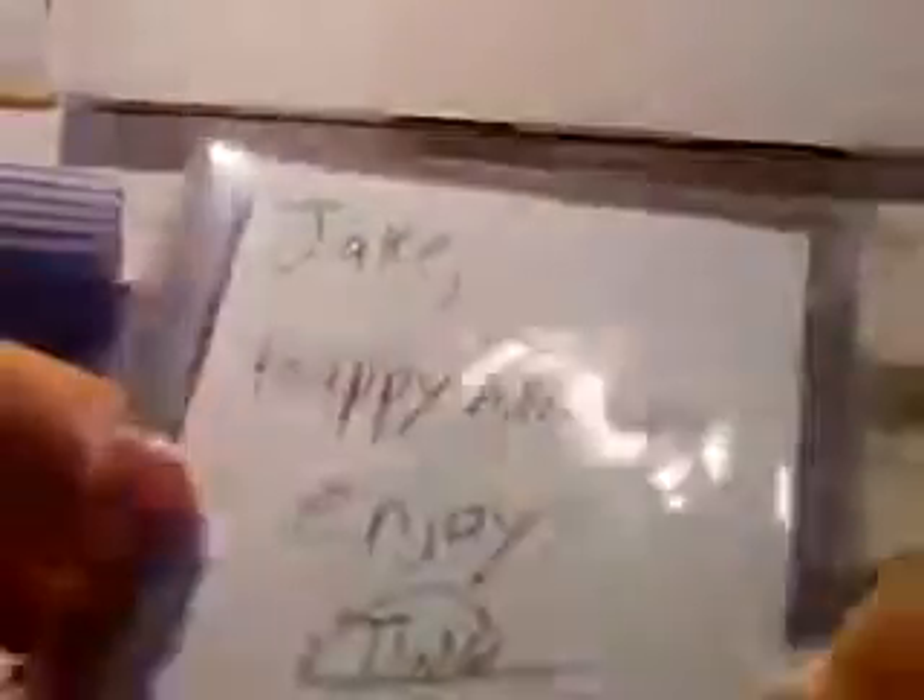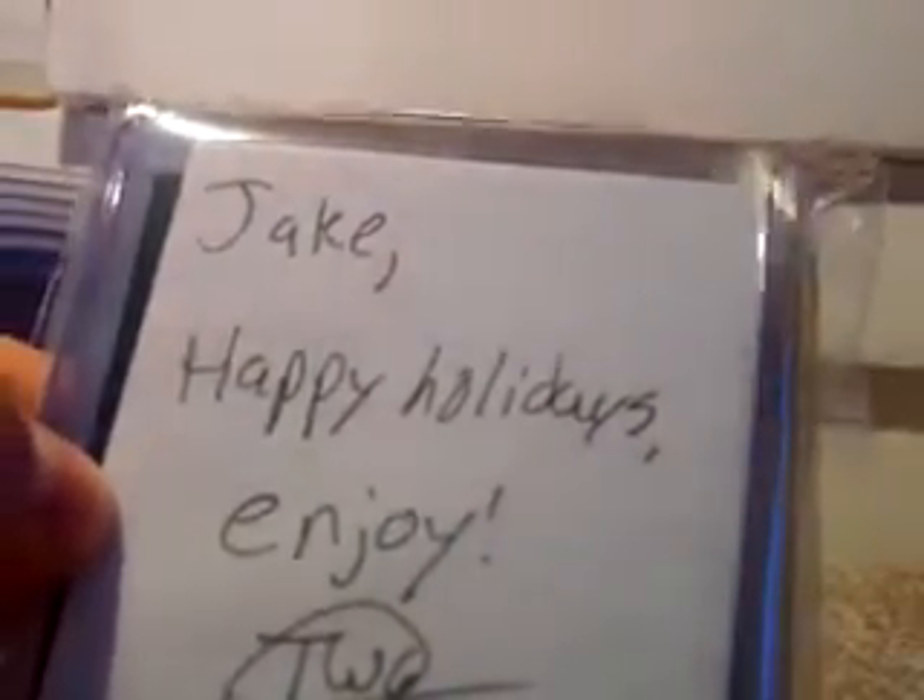You really didn't have to do this — my utility knife is dull. There's a note inside: 'Jake, happy holidays from Tom.'